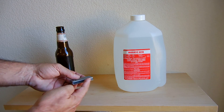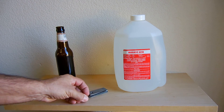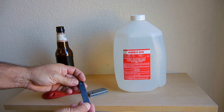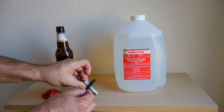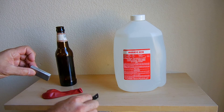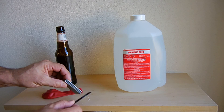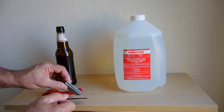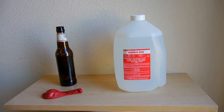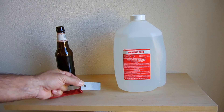Over here there was a flint that I popped off — here it is right here, it was epoxied on the side. What you would do is take this tool that was included and scrape off a bunch of shavings. Then you would take this tool where the flint would be and scrape it like that — sparks fly off into the small pile of magnesium shavings to ignite them. These go for around three or four dollars, so this is your best bet.